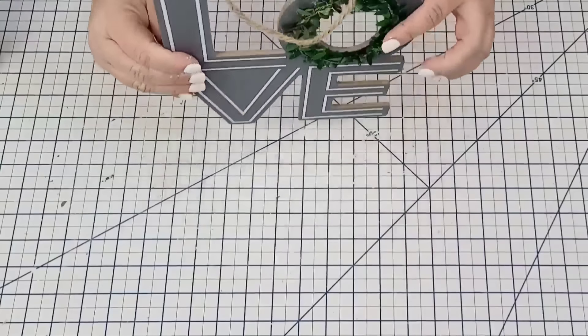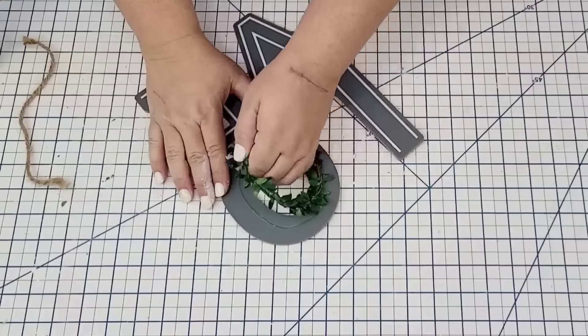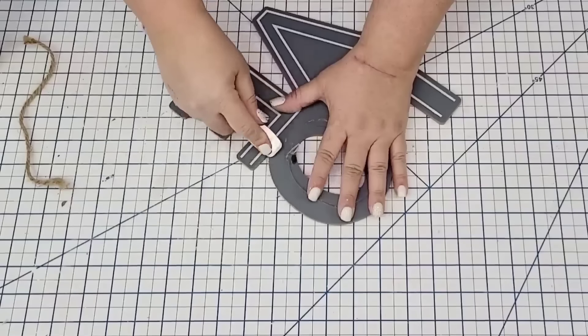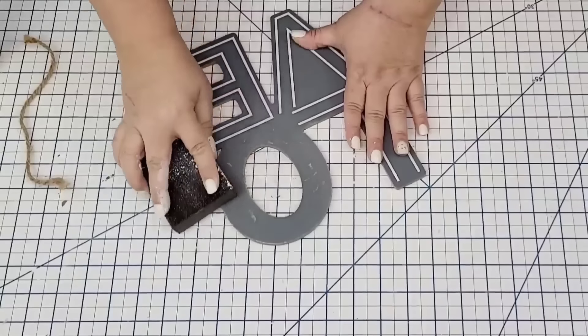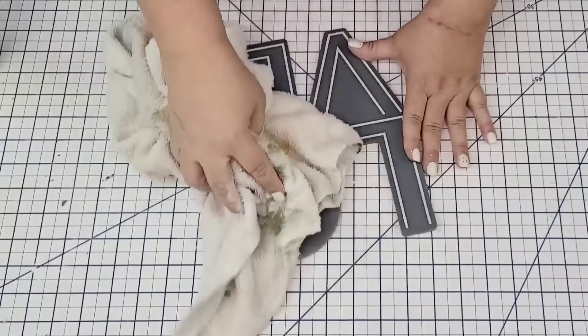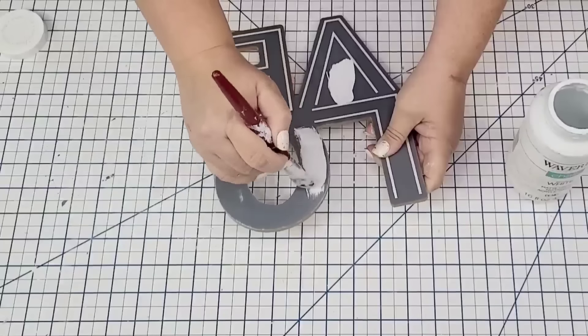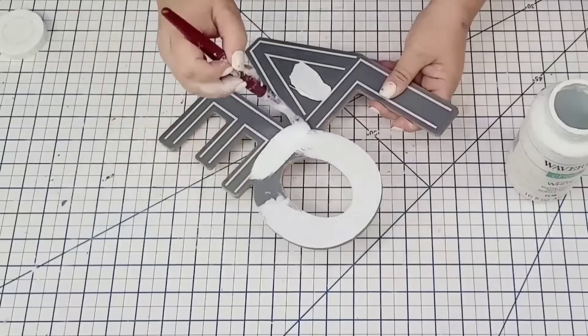For the next Dollar Tree craft, I'm going to take this love sign from Dollar Tree. I'm going to remove the jute string as well as the little wreath that it came with — although it's very pretty as is, it's not quite my style. So I'm going to jazz it up a little bit. I'm going to remove the glue and sand it down quite a bit to make sure any glue is removed. After I wiped it very well, I'm going to give it two coats of Waverly Chalk Paint in white.